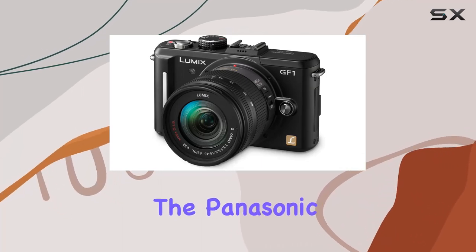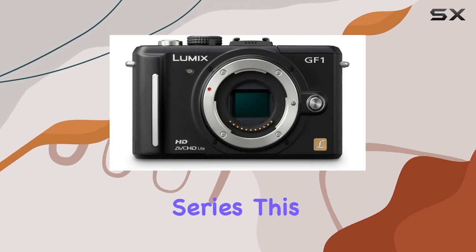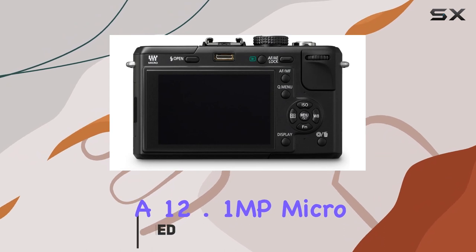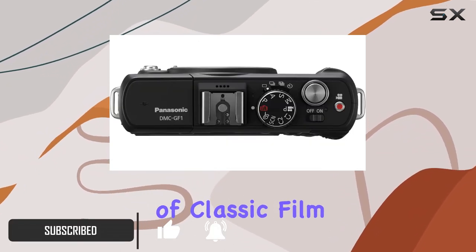Today, we're diving into the Panasonic Lumix DMZ GF1, a groundbreaking addition to the Lumix G series. This sleek and compact digital camera not only boasts a 12.1MP micro four-thirds sensor but also introduces an elegant design reminiscent of classic film cameras.